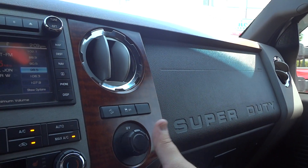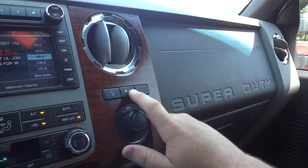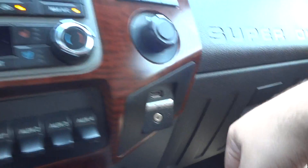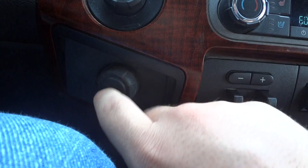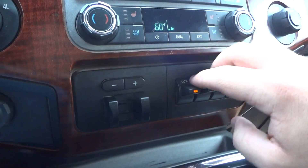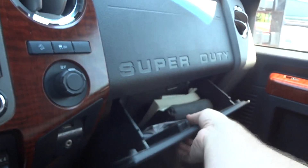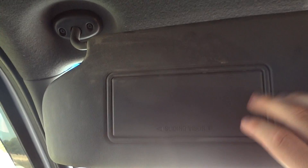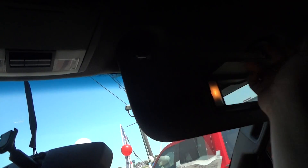There's a 12-volt power point here. Traction control off and downhill assist buttons are here. Microsoft Sync and USB line end down here, and a 12-volt power point down below. Brake controller is down here. Four auxiliary switches and four-wheel drive controls right there. Glove box and storage pockets on the side of the door. The mirror is auto-dimming. Visors with vanity mirrors.